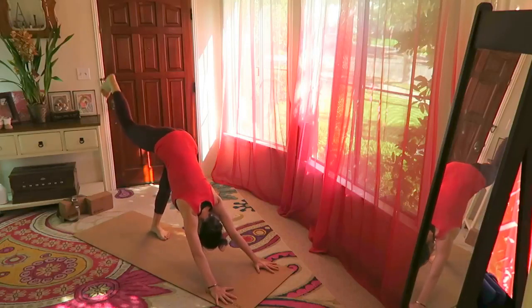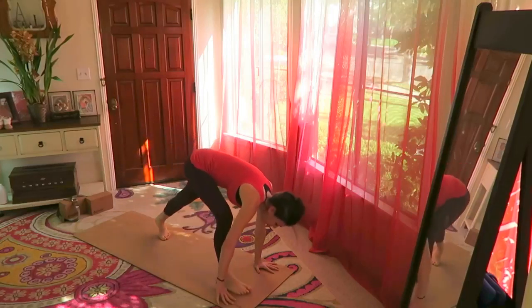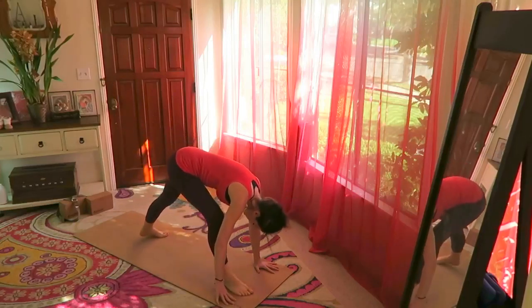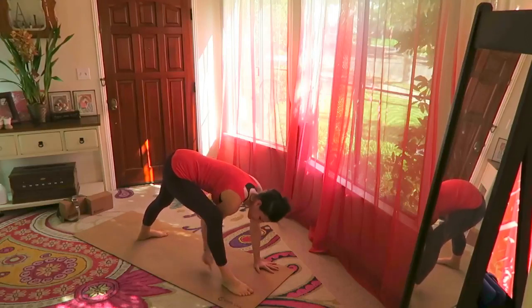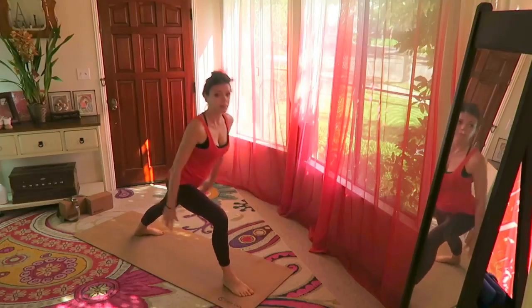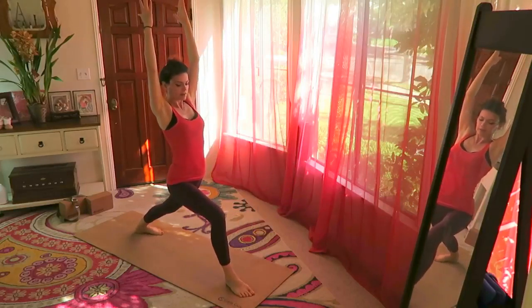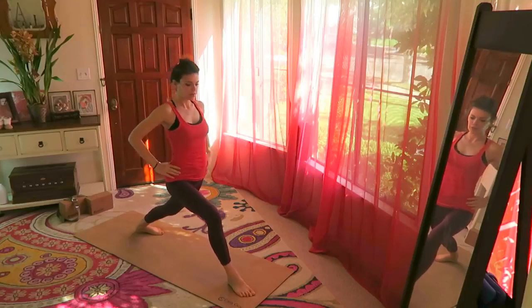Inhale the right leg up, step the right foot between your hands. Drop the back heel down — looking down, heel-to-heel alignment, they'll be along the same line. Bend the right knee and come up into warrior one — hips facing forward, chest facing forward.